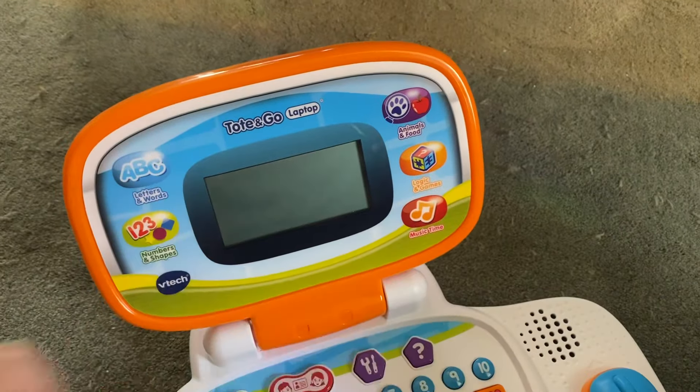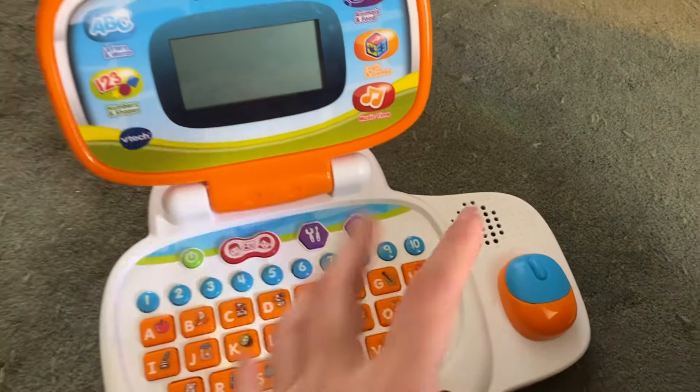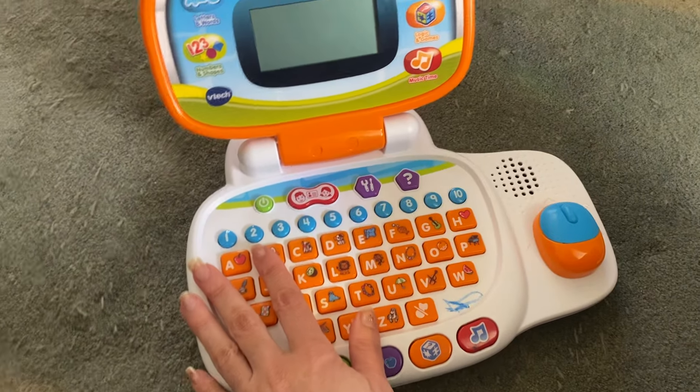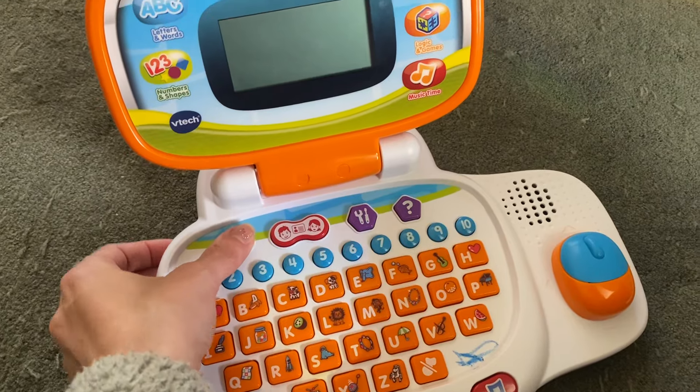So it's just very interactive, very fun. You have the screen that's doing things and you get to click stuff, so really fun for a little kid and there's just a ton to learn on here. I'm going to turn it on so you can see what it's like — it is a little loud.